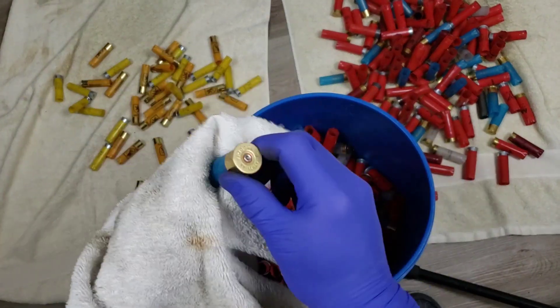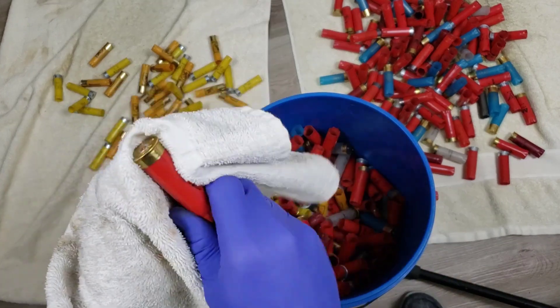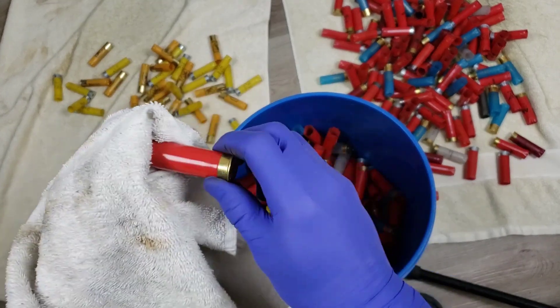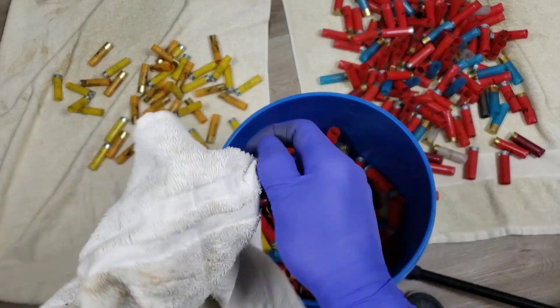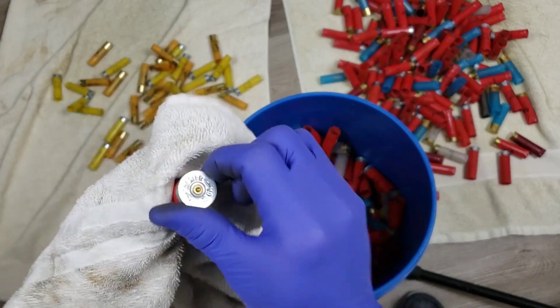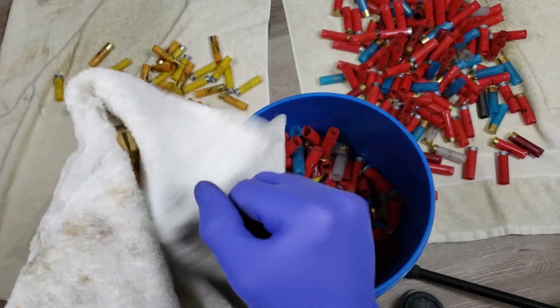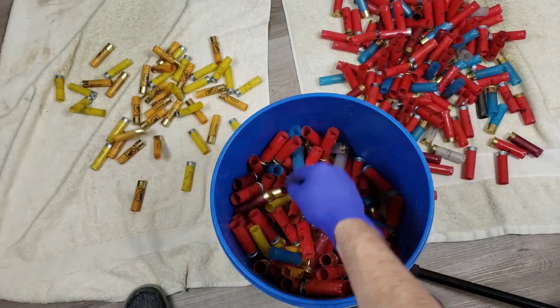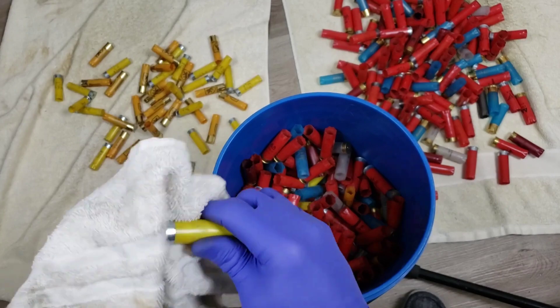Almost mixed some into the wrong pile there. So is anyone turkey hunting? Did you get anything yet? What's your limit - are you on your own property, public hunting, you know someone, do you have a lease? What's your situation?